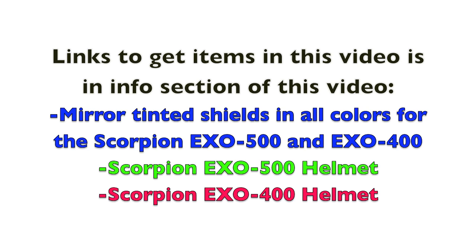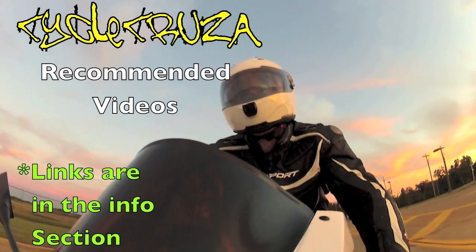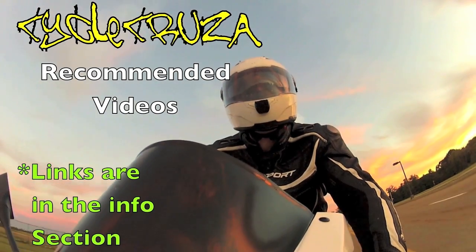In the info section of this video I've included links to the tinted mirror shields and helmets shown in this video — go check that out. Thanks for watching, and until next time I'll catch you guys later. It's time for Cycle Cruiser's recommended videos — links are in the info section.